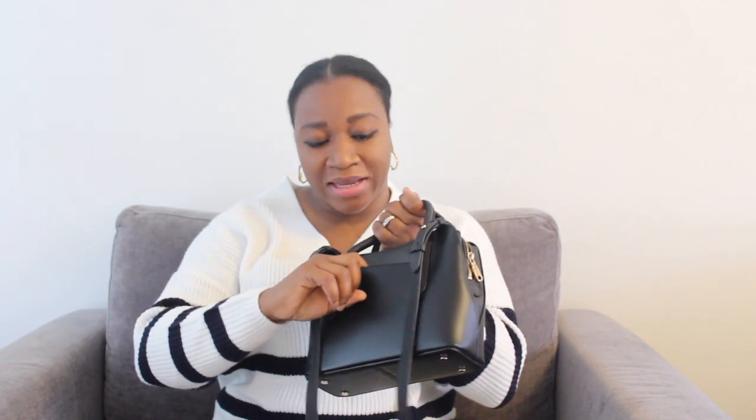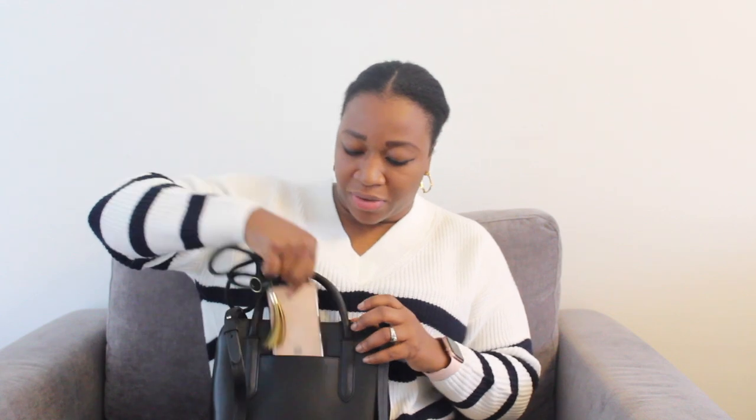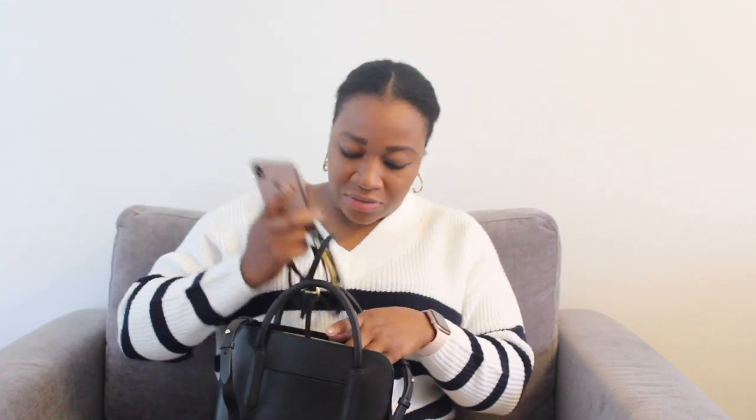The bag is nice and soft — clearly made of premium leather. I love the straps; they're so soft and handy to hold. I'm going to try to see if my phone fits in that little space. It fits nicely but it comes out a bit — my phone has a necklace holder on it. So I'll just put my phone right in the middle or at the side instead.